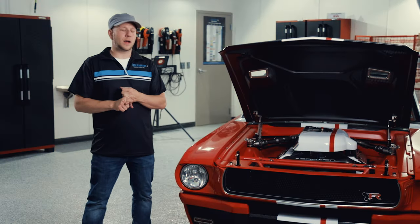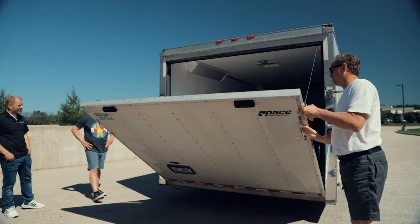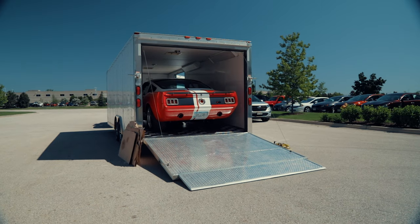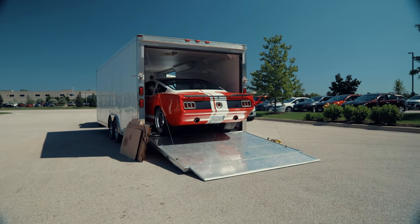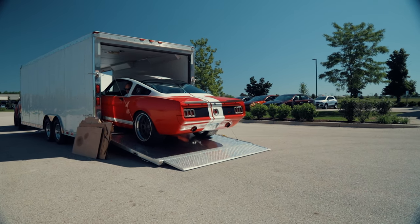A few weeks ago a guy named Mike called me. He said he had a 1965 Mustang that was really nice that he wanted to take to some MCA shows — the Mustang Club of America — and he needed this car detailed in and out to a very high level.